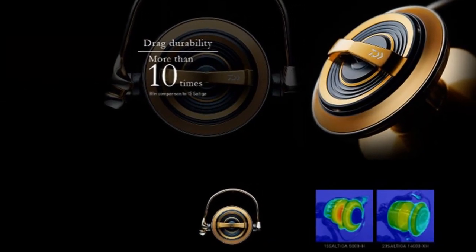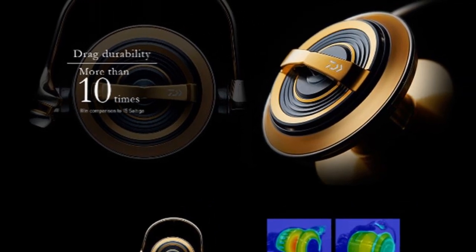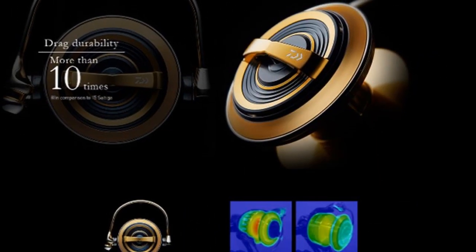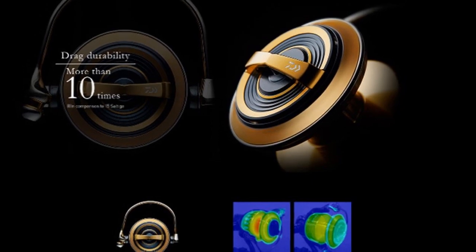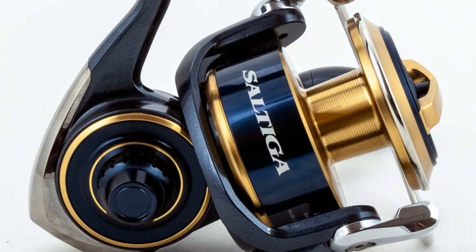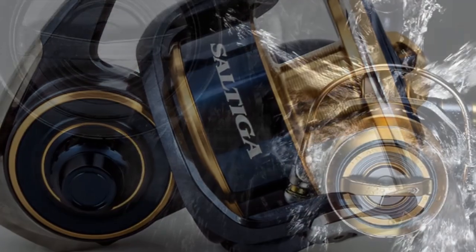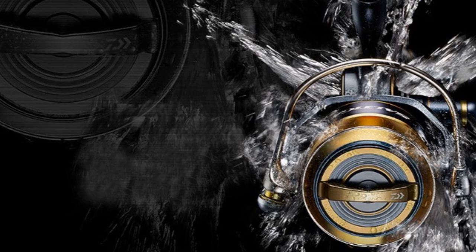All that pressure generates heat, and a newly designed aluminum radiation drag knob delivers improved cooling and heat dissipation. Protection from the elements has been elevated with the new screwless rear cover. A reduction in spool porting and a unique underside lip in the spool design combine to reduce water intrusion into the reel.